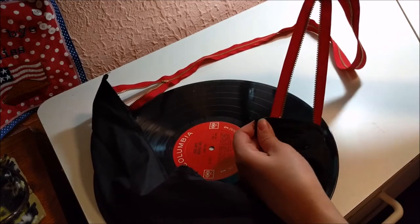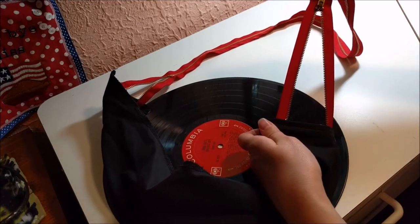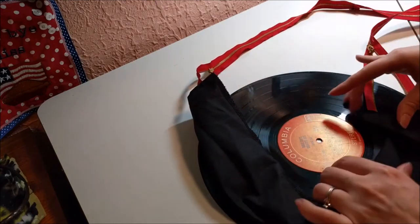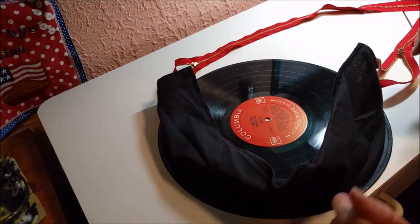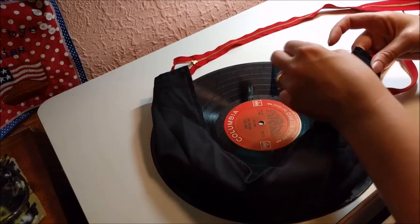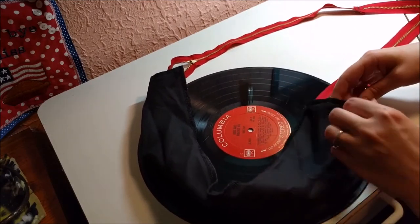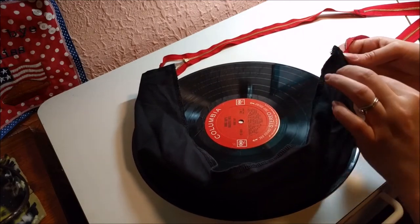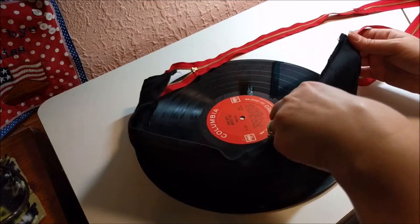So I've sewn both of the ends of the zippers onto both sides. I should have done this to begin with, but I didn't have a plan yet other than maybe the chain. So I sewed it with the record attached, and it was a little awkward. I do recommend doing the strap sewing first, but here we are.